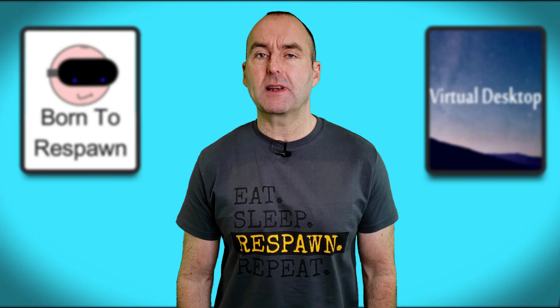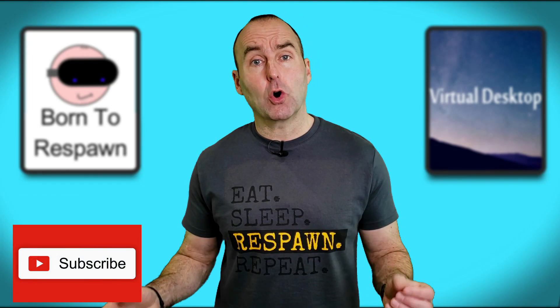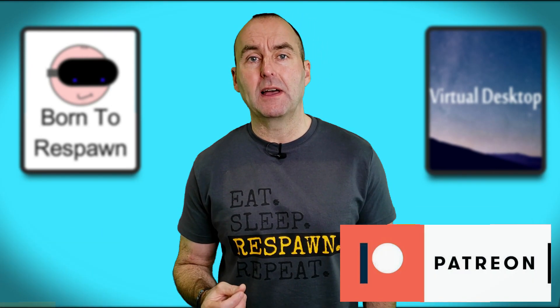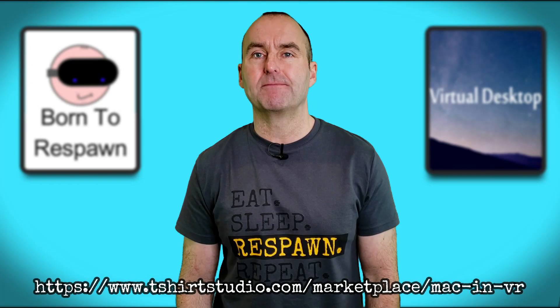The channel is growing rapidly at the moment, and if you enjoy the madness that is Mac in VR, please consider subscribing and maybe drop a like on this video. You can also support the channel via Patreon or by going to my online shop at t-shirtstudio.com and purchasing one of these super stylish tees. All the links are in the description down below — thanks.